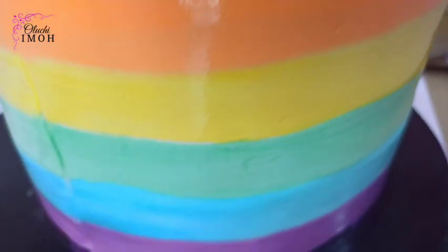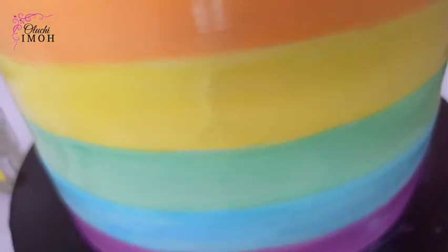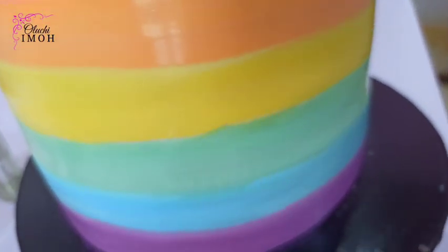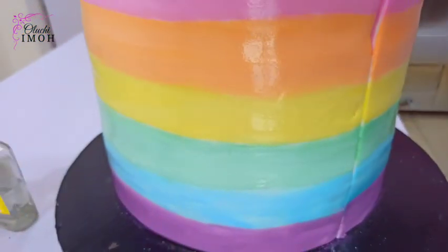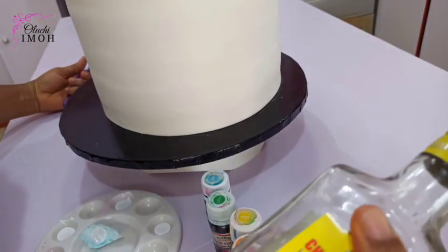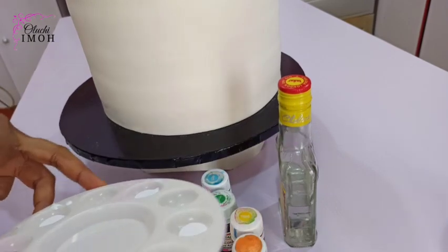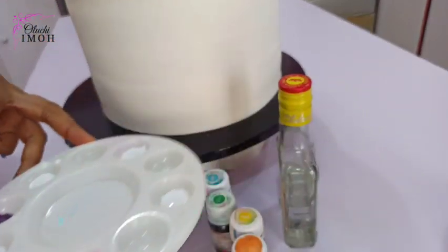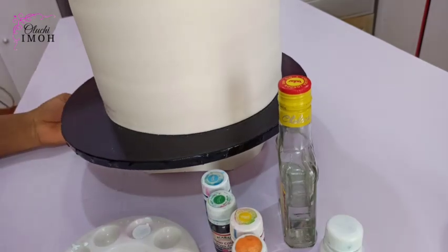It's a fondant cake and I painted this unicorn themed fondant cake. If there's something you're interested in then you definitely want to keep on watching. So you need gin, alcohol or edible spirit for diluting your food color. You need a soft brush, a paint palette, white color, and then the other colors you'll be using to work.